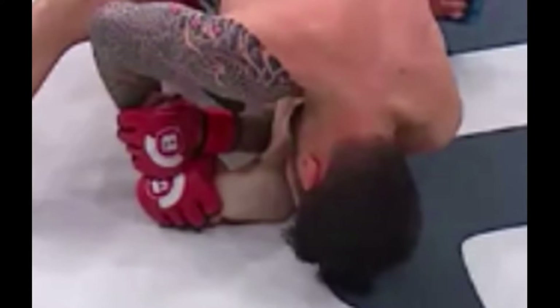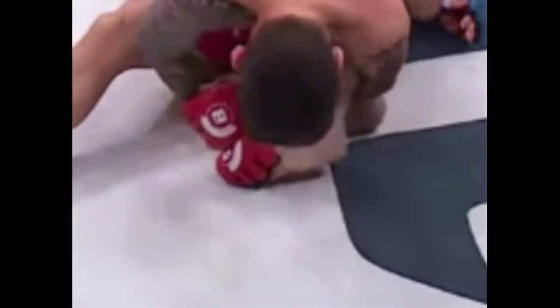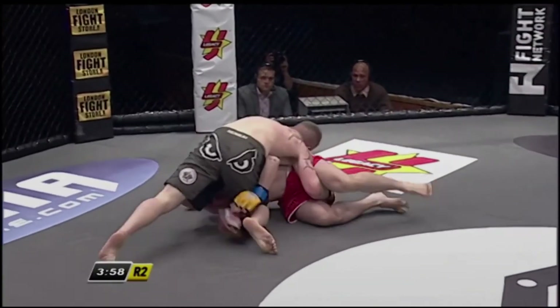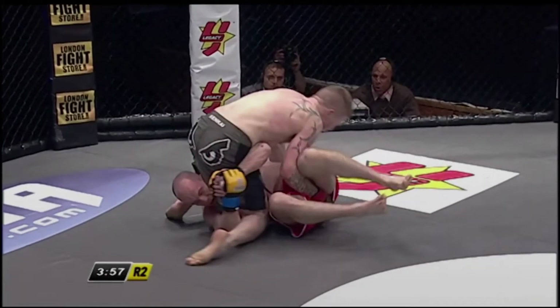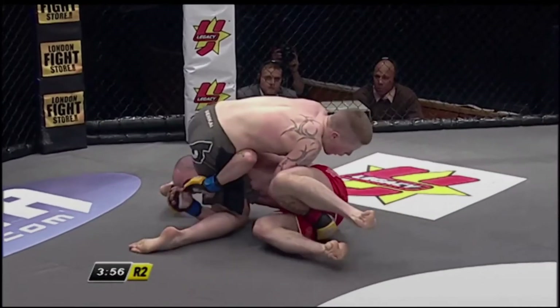Here we see how the mechanic affects the direction of the foot until Dannis gets the tap. Now we're going to go back to Paul. When going for a toehold, Paul likes to get top position and use almost a reverse mount or reverse half-guard to isolate his opponent's legs while staying on top.